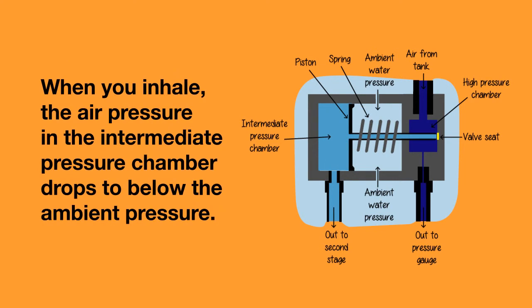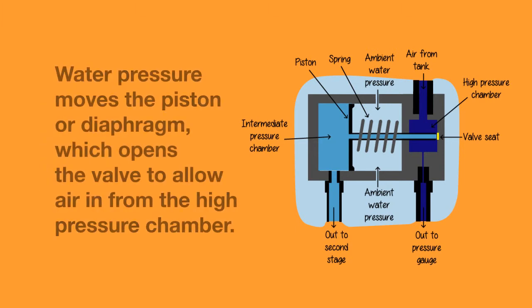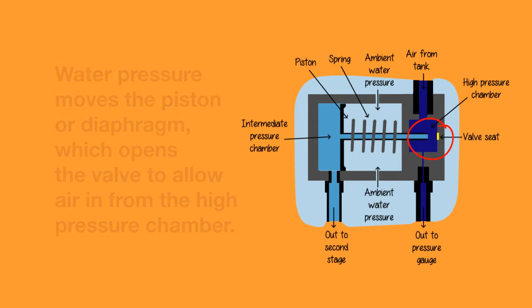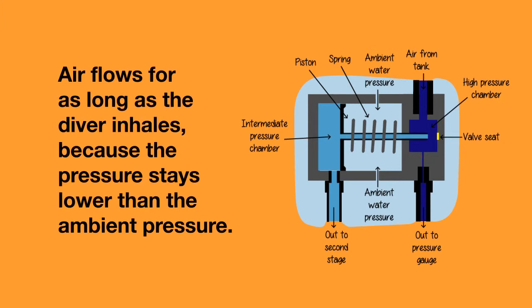When you inhale, the air pressure in the intermediate pressure chamber drops below the ambient pressure. This causes the water pressure to push in and move the diaphragm or the piston, which opens the valve to allow the air to flow in from the high pressure chamber. The air flows for as long as the diver inhales because the pressure in the intermediate pressure chamber stays lower than the ambient pressure.